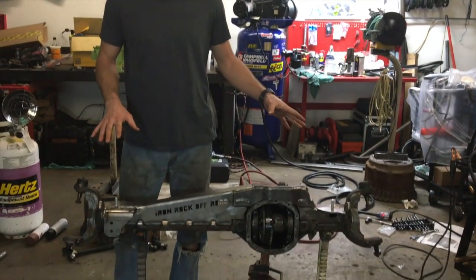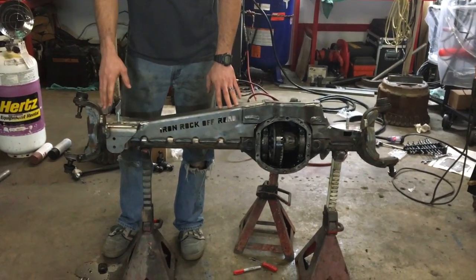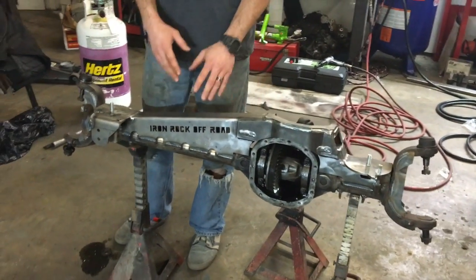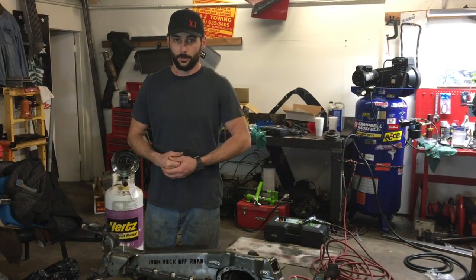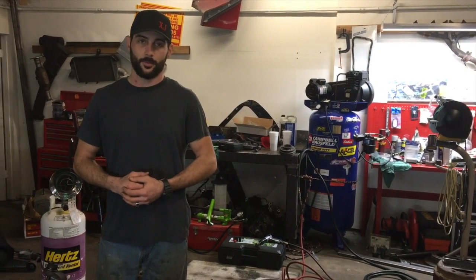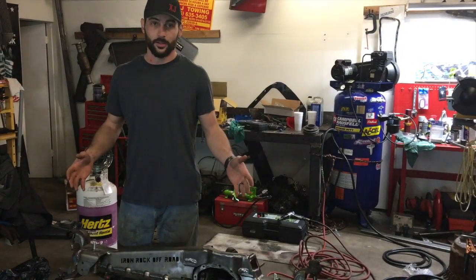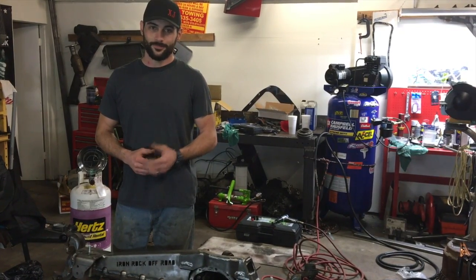Thank you all for joining me on this. This is the completion of the Iron Rock Off-Road Dana 30 Over Axle Truss Install — truss, sway bar links, track bar mounts, C-gussets, and lower control arm mounts, fully installed. If you have any questions or concerns, feel free to shoot us a message on our Facebook page at facebook.com/casesuspension, and don't forget to check out our website at casesuspensionlifts.com. Huge shout out to Iron Rock Off-Road — everything went together amazingly well. From everyone here at Case Suspension, Happy Truss.